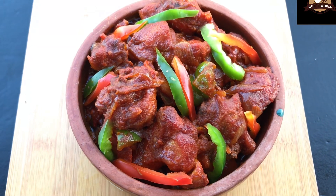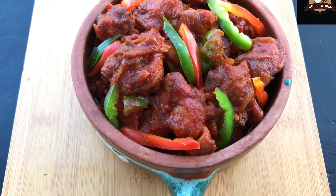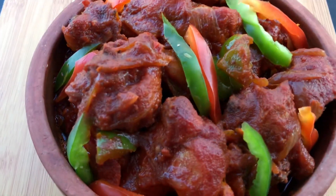I have seen this served with bread, ghee rice, and so on. There are many items it goes with. You can also try this with mushroom and corn rice.